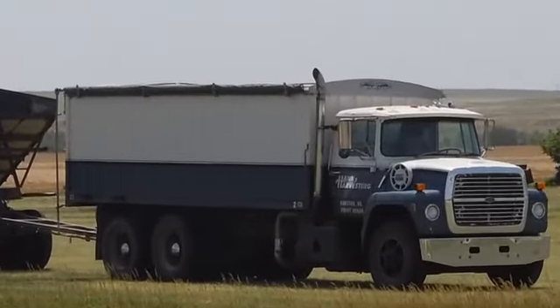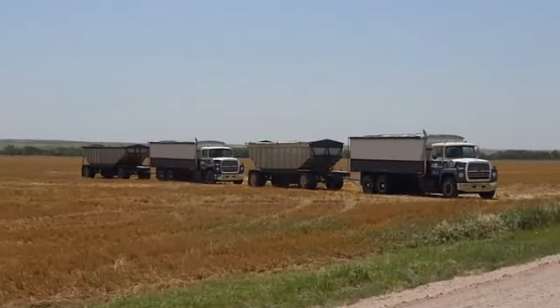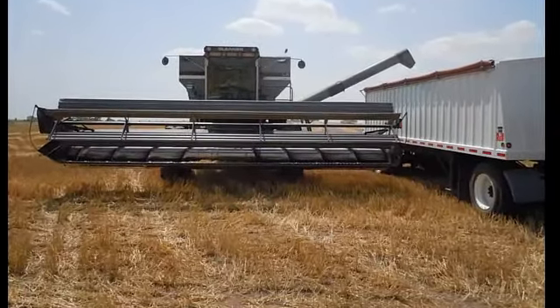Farmers across America have used the short semi for its versatility. They are great for tight places and narrow driveways, and they are a nice transition for smaller farmers who would like to use the truck for different purposes.